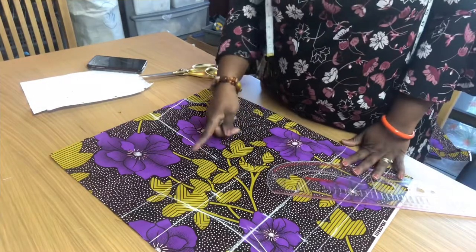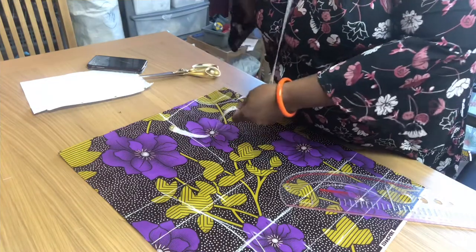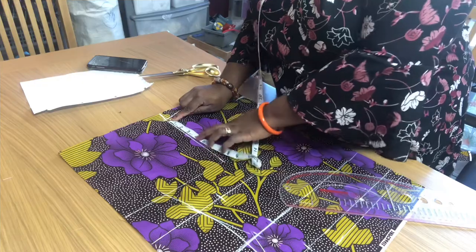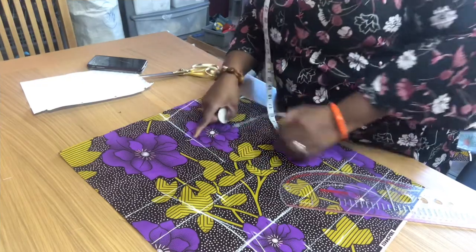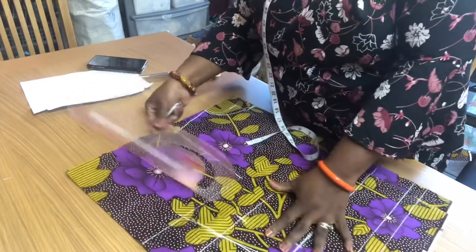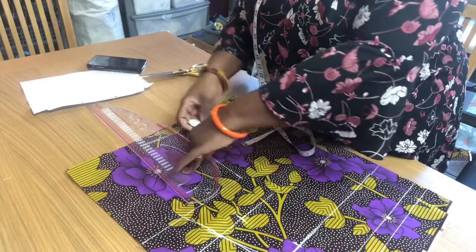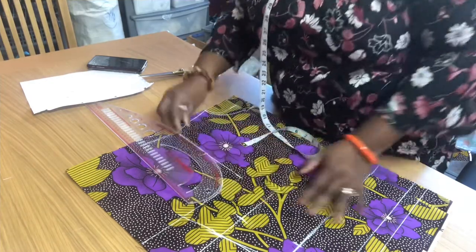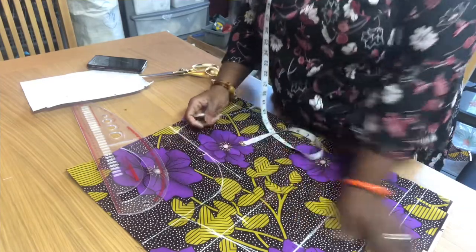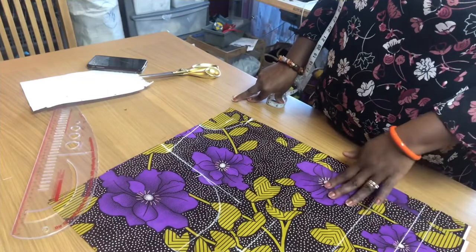Now to get the arm hole: you measure the remaining arm hole length, which is 8 divided by 2 — that's 4. From here you can either freehand it or take your curve ruler and just connect it. And that's it — so what I'll do now is cut it out.